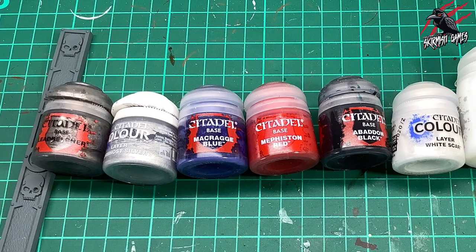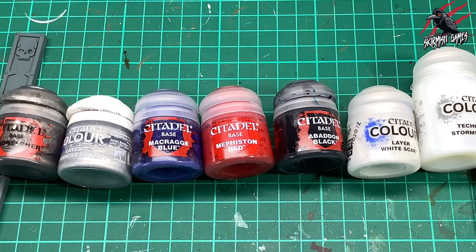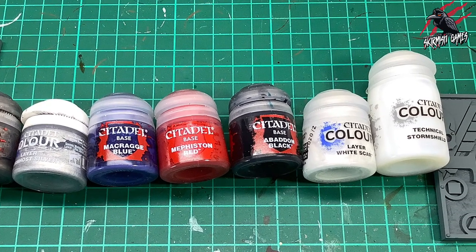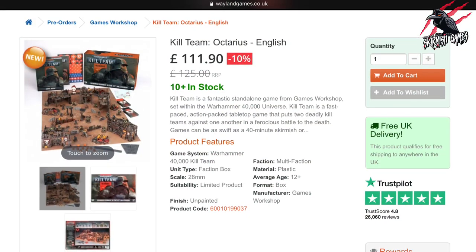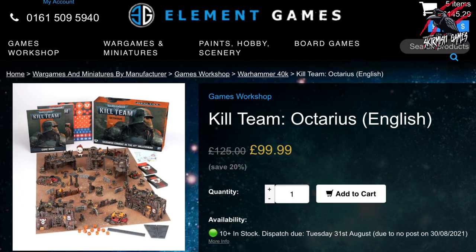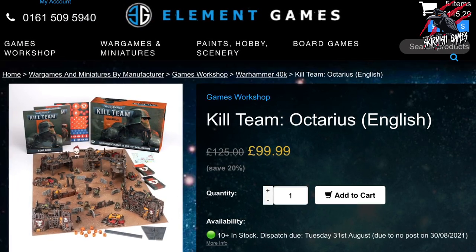I'll put a list of all the paints I use in the description below and I'll also link those to Element Games and Wayland Games where you can save up to 20% off the RRP of all these paints. You can also pick up the main game there with some great discounts. At the moment Kill Team Octarius at Wayland Games is going for $111.90 so you're saving 10%, but Element Games are doing it for $99.99 so you're saving a huge 20% there.